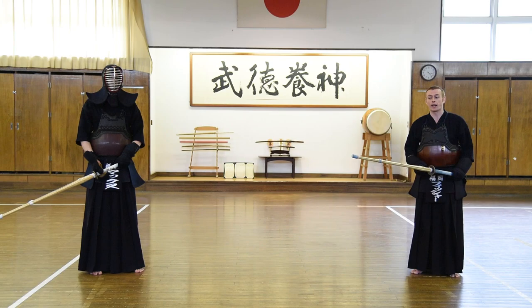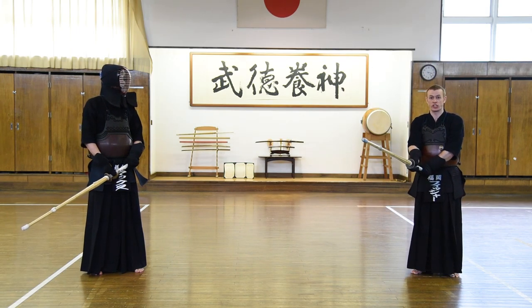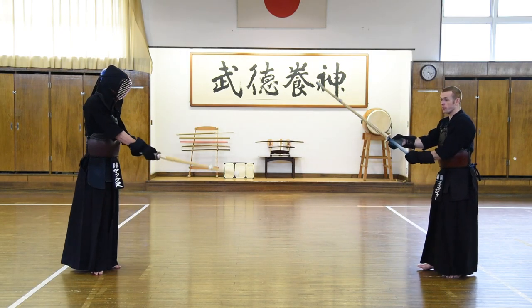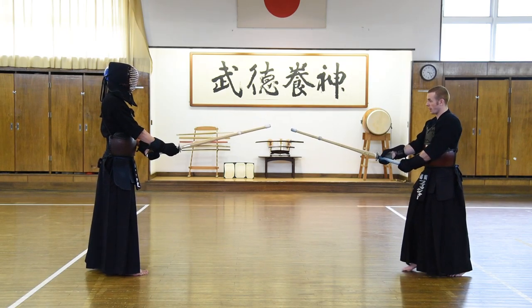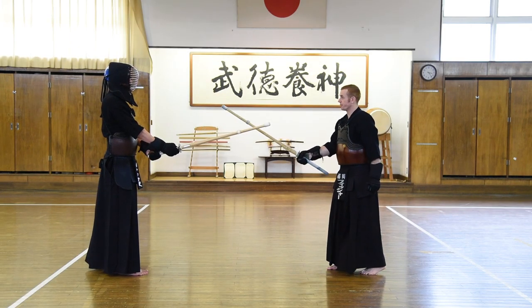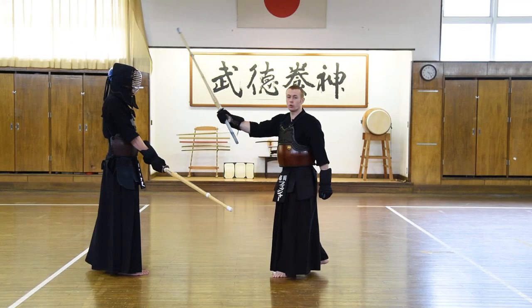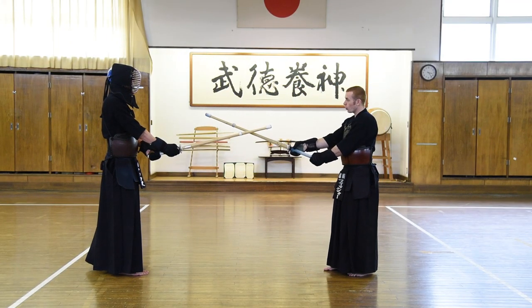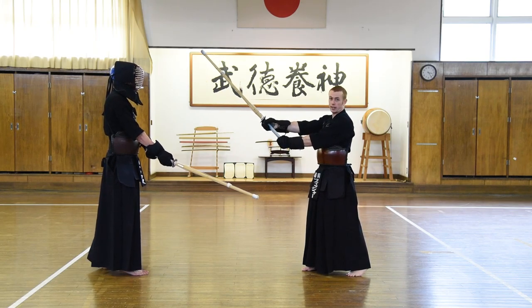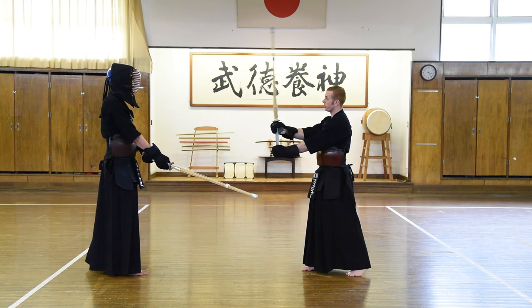The next kind of menuchi we're going to look at is a slightly more advanced version of the previous one, except this time instead of using a large swing of the shinai, we're going to use a small movement — a small, fast men. Very much as before, we start from the far distance and step into our distance, but this time as we leap forward, we're not going to bring the shinai up over our heads. Instead, pushing from the left leg, we lift the shinai so that the kensen — the tip — is slightly above his head, but you must not bring it backwards. Stay forward.